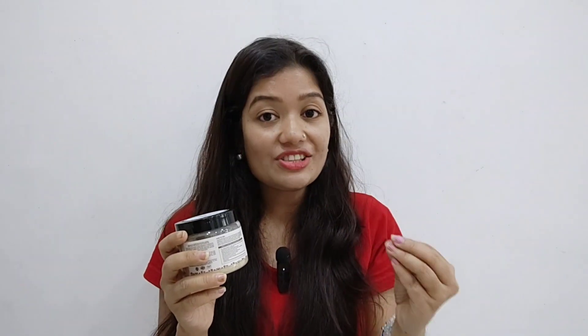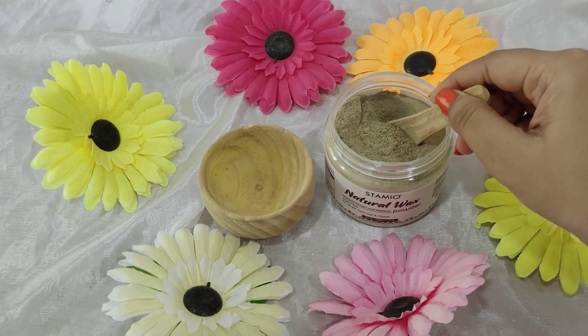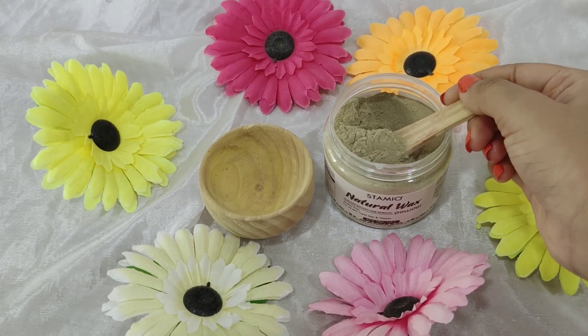Now I will tell you how to use this wax powder. One thing, guys — when you use it, you should do a patch test first because if you also have allergies, it is important. So let me tell you: when you are ready for the wax powder, don't make it in a steel bowl.